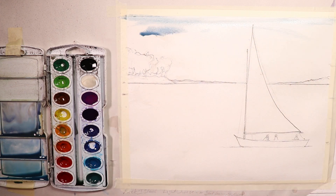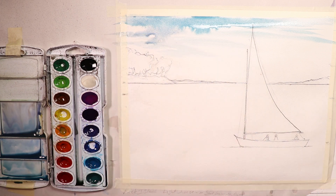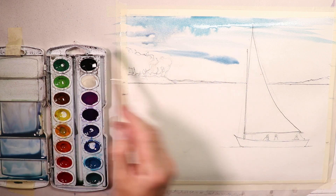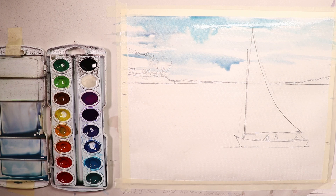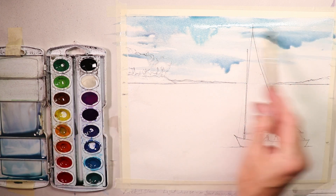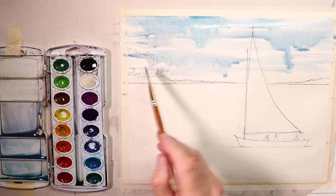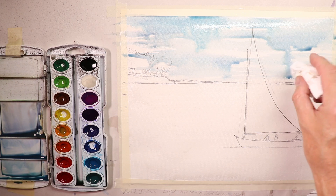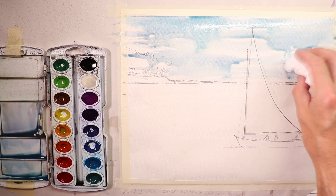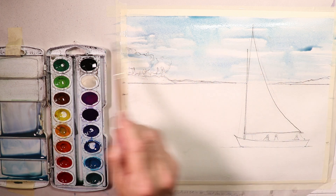Darker washes up top — let the paint just do what it does. That's why I wet the paper here and there. Watercolor is fantastic, it can do most of the work for you if you just let it. If you don't want storm clouds you can lift that up a little bit with a tissue and then go back over it lightly with the brush.